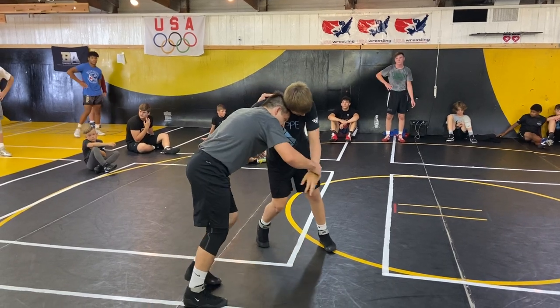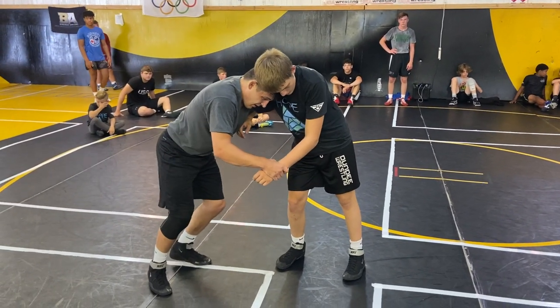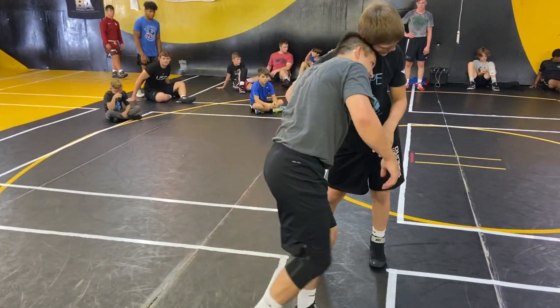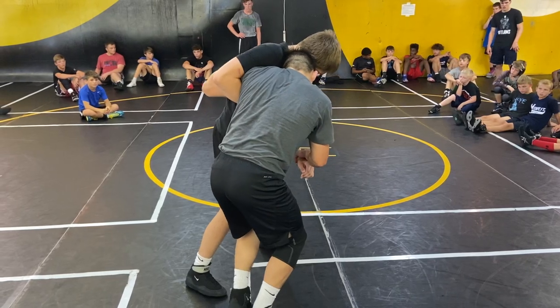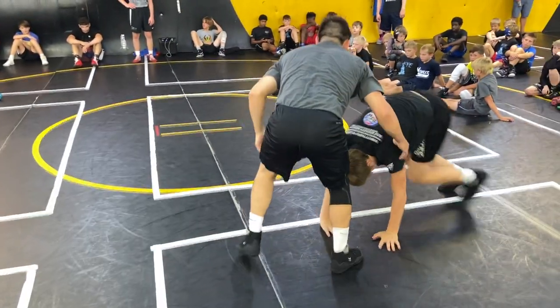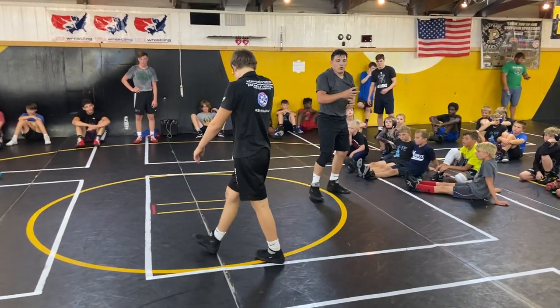One more time. I've got head position and underhook — I'm not over top. But I have to bring this back foot up. I don't want to leave this back leg extended; it's like my inside trip. I've got to bring this back foot up, then bump it — kind of just get this guy off balance instead of going straight to my move for the takedown.